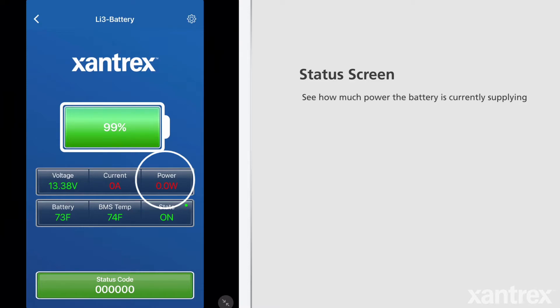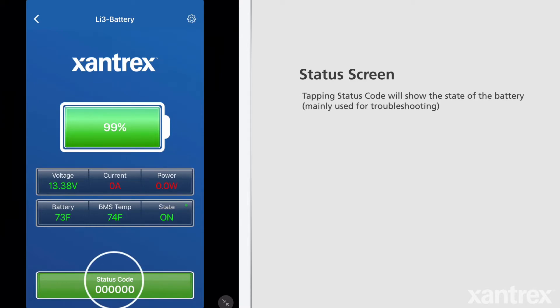The status screen also displays the charge-discharge power, allowing the user to see how much power the battery is currently supplying. Tapping on the status code at the bottom automatically decodes it into the current battery state.